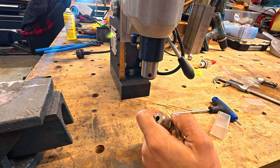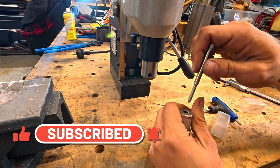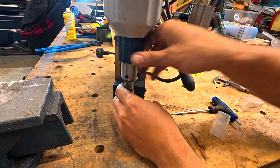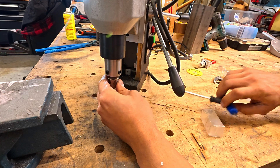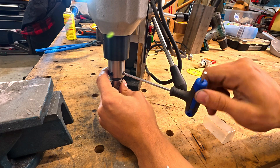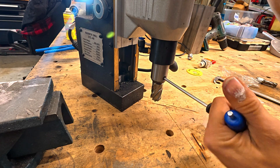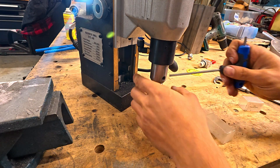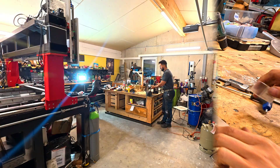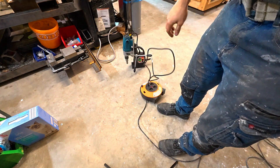We'll replace the centering needle — this helps us center ourselves. Put it right on top like so, and line it up with the two indexing set screws. We don't want to make it too tight just yet — get both of them snugged up. That's one and that's two.